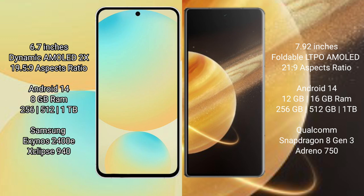Both the Samsung Galaxy S24 FE and the Honor Magic V3 run on the Android 14 operating system.